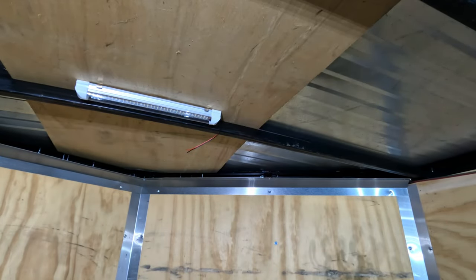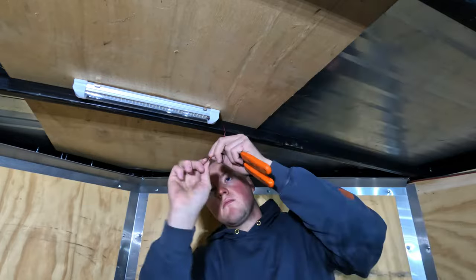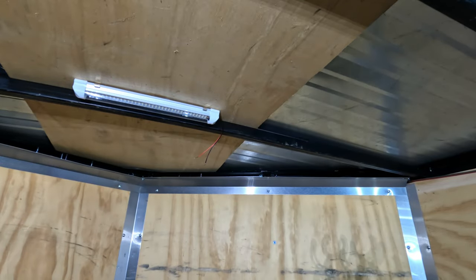Each light is going to need wires running to it. The back two lights of the trailer I'm going to tap into each other and run one wire all the way to the switch panel. Then the front two lights, since they're close to the switch panel, I'm just going to run a separate wire from each light to the switch panel.